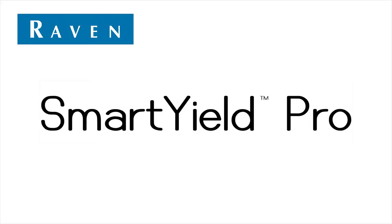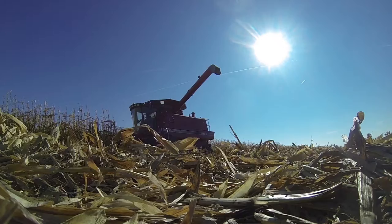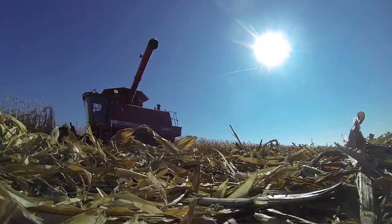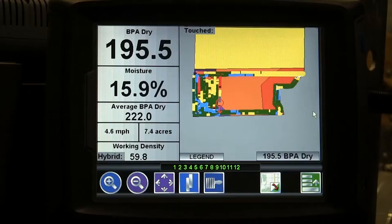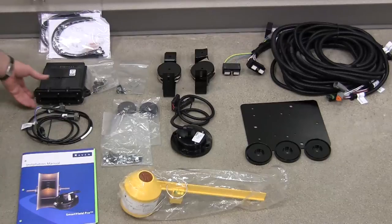Hello and thank you for taking the time to review this brief video, which is meant to help you out in your installation of the RavenSmartYield Pro Harvest system. We'll be showing the installation on two different machines today. This new harvest system is CAN based and brings you improved accuracy and reliability, in addition to a refined user interface, simplified calibration, and easier installation.